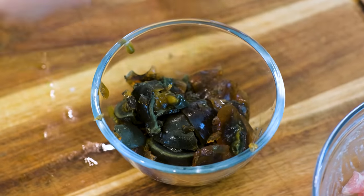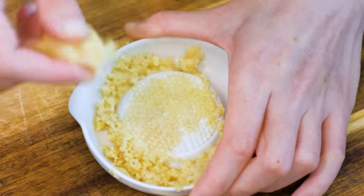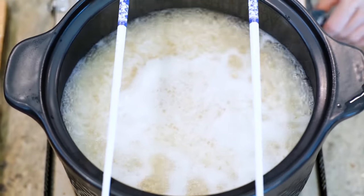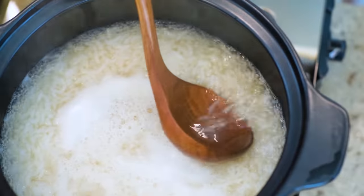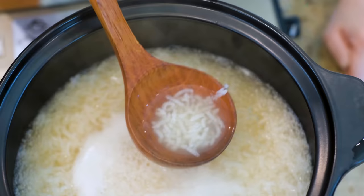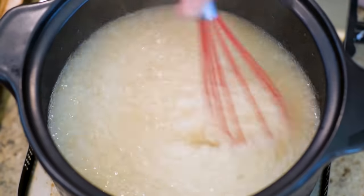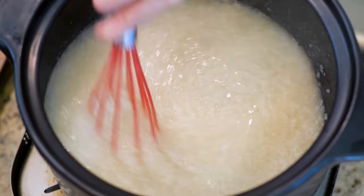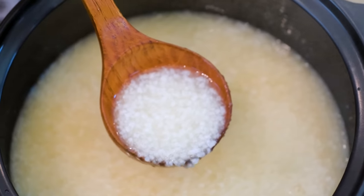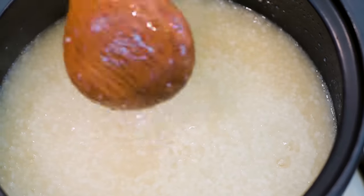Besides that, you will also need to grate some ginger. It has been 15 minutes now. The rice is cooked through, but it is not ready yet — as you can see, the rice and broth are separated and the broth is still pretty clear. Take a whisk and stir for a minute or two. This will break up the rice grains and thicken the soup. The more you stir, the creamier it will come out. The broth and the rice grains are now blended together — that is the standard of a perfect congee.